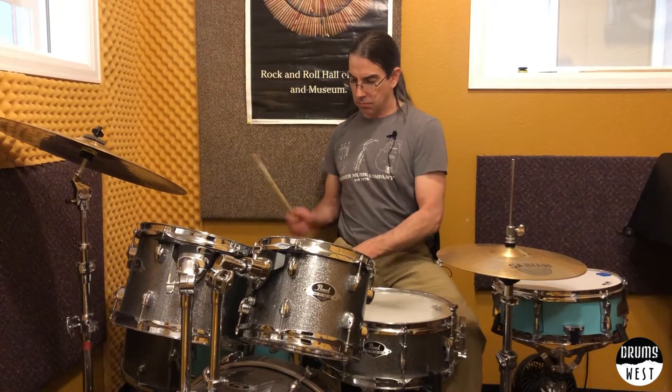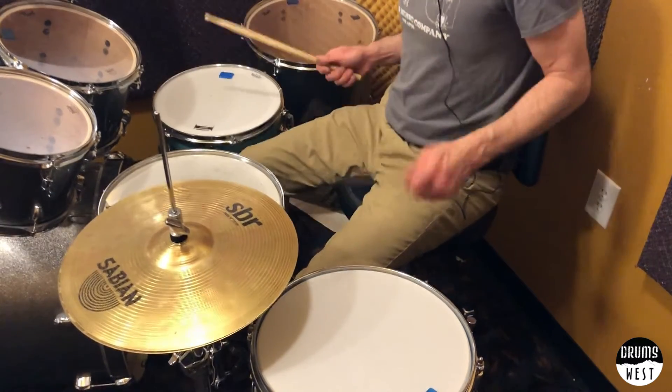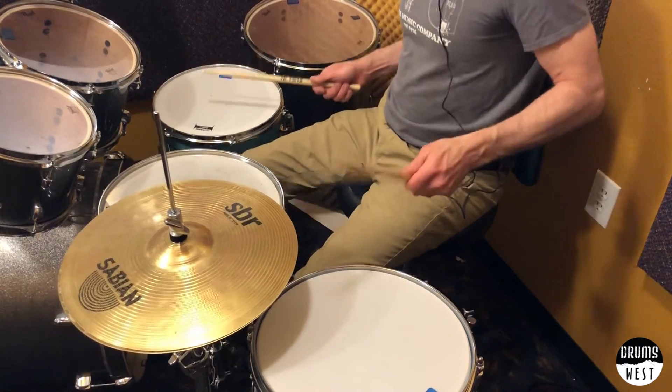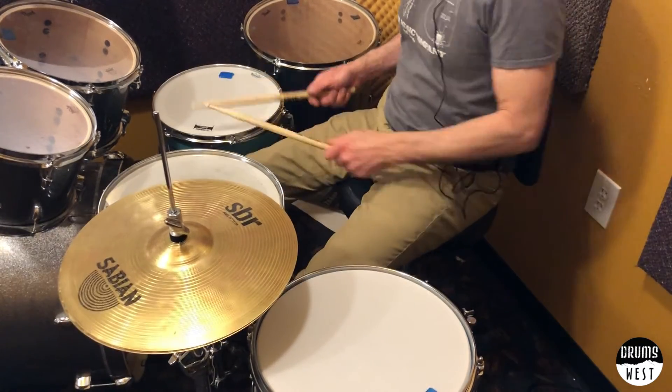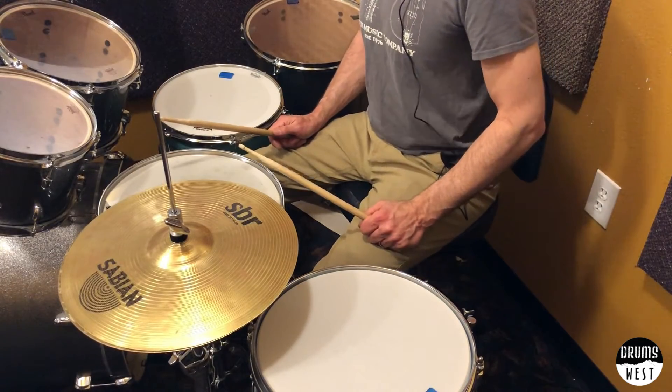Multiple snares — not an expensive endeavor. You can buy just a cheap snare too and crank it up. Doesn't have to be a super high-end snare or anything like that. Whatever you have works. Experiment and have fun with it.